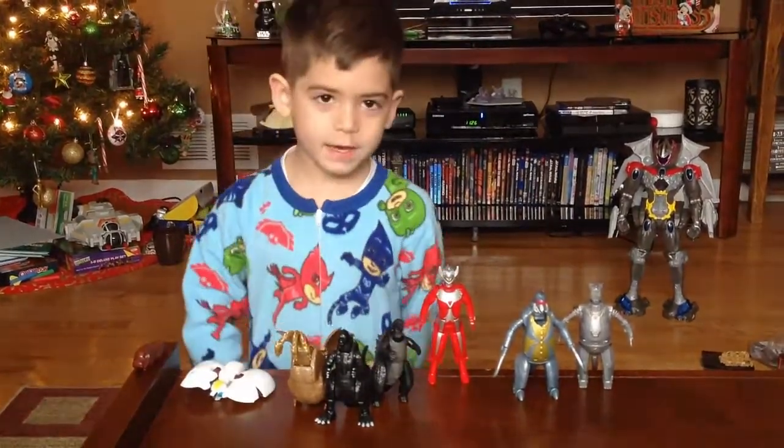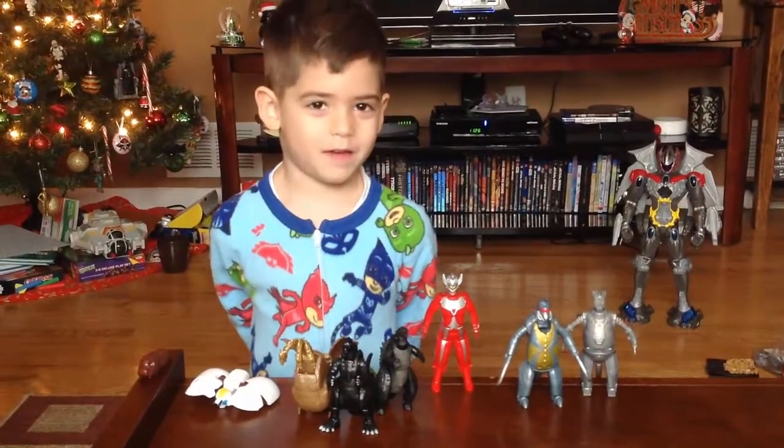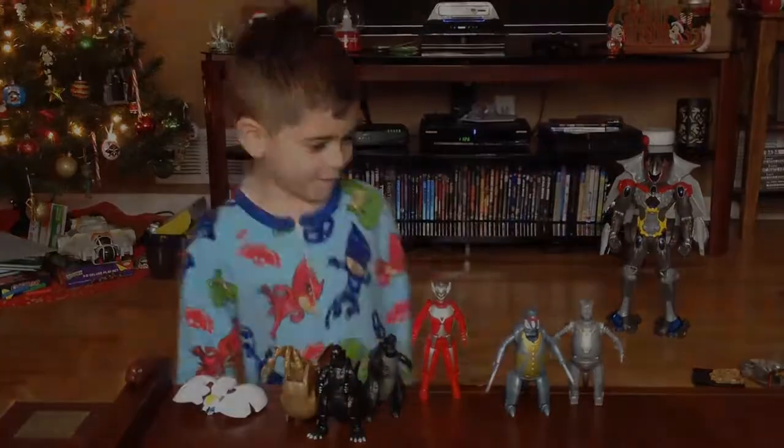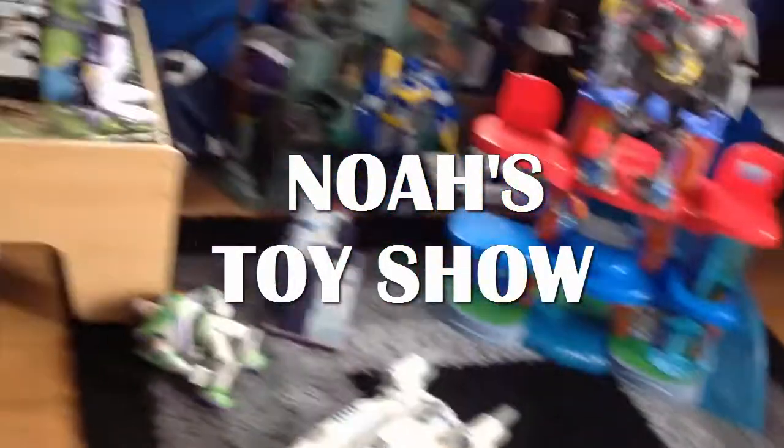If you liked this video, just subscribe to Noah's Toy Shop! I'll see you next time!